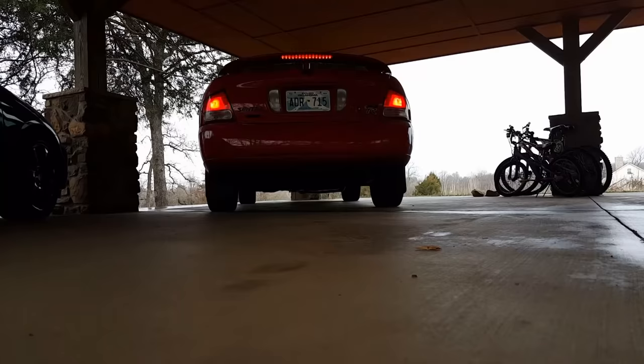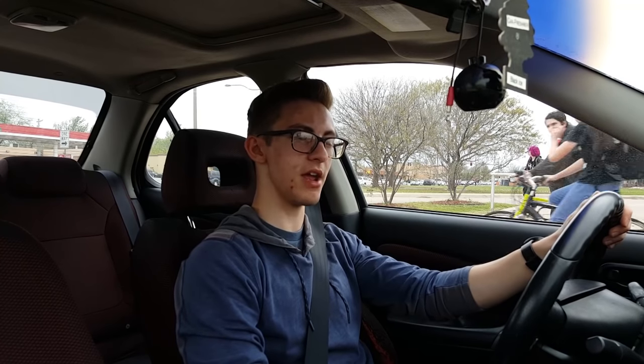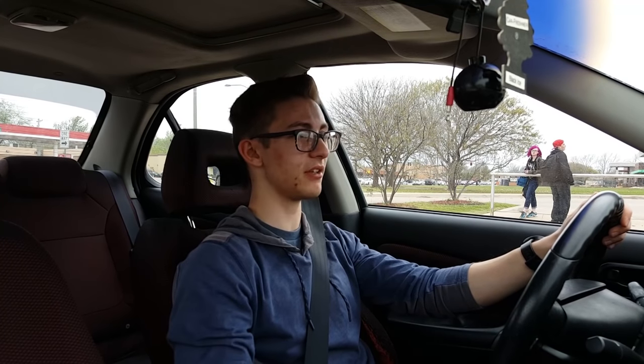The first thing you might want to know about is what it's like when you start your car. At least in this car particularly, it's quite loud. When I start my car, I've noticed people flinching, jumping, looking over at my car, and sometimes even squinting in a way that assumes they probably don't like the modification I did to make my car sound this loud.